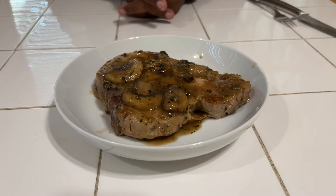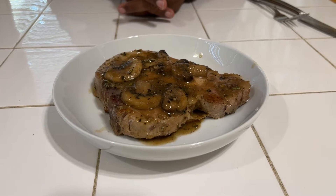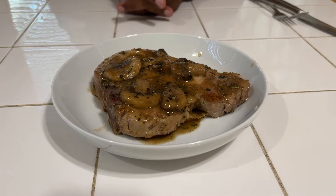Here it is — our mushroom smothered pork chop, and we are going to have CJ give it a taste. It's time for some pork chop. I feel like Wolverine because of all this hair on my face. I'm trying to grow my beard out on the sides — I don't know if I'm going to make it.